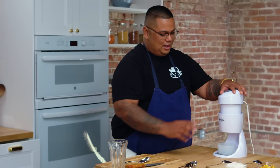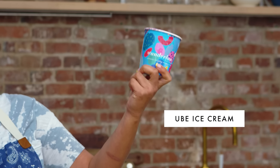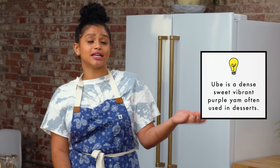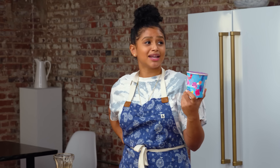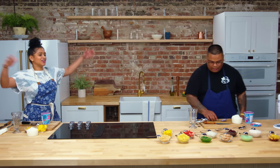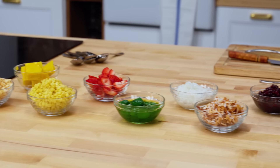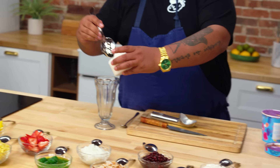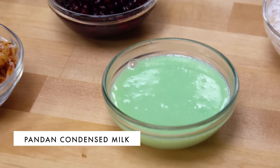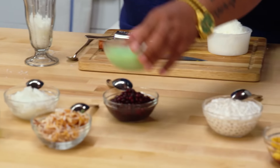Typically, halo halo is served with ube ice cream. Ube is another essential ingredient in the Philippines. Moment of truth — we're going to taste the rainbow. All these beautiful colors, treats, and textures — this is a child's dream. I like to build mine first with a little bit of a base, and then this is pandan with some condensed milk. Pandan is a leaf and a very essential flavor in the Philippines. Usually it's regular condensed milk, but pandan is one of my favorite things.